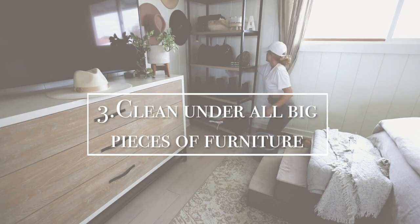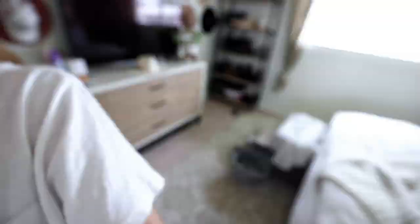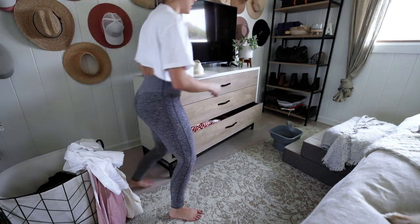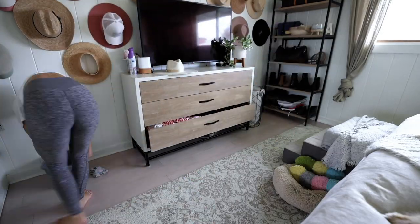Next up we're going to clean under all the big pieces of furniture. Yes, you heard me — that's shelves, dressers, the dining table. It is not fun and I try to get out of this, but I knew it needed to be done because I needed to get to the baseboards and dust under everything so that way I knew the house was spotless.